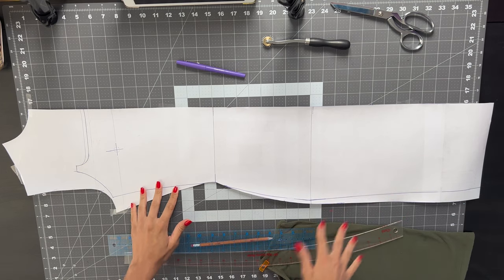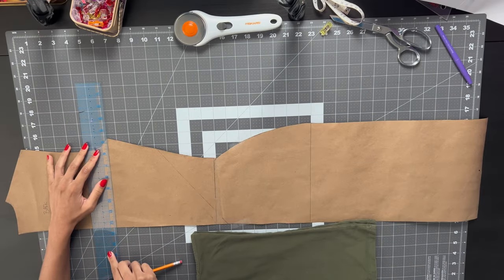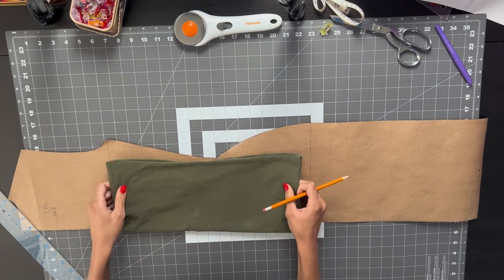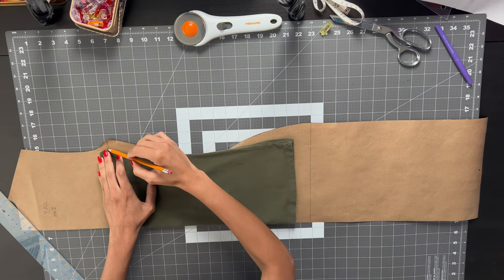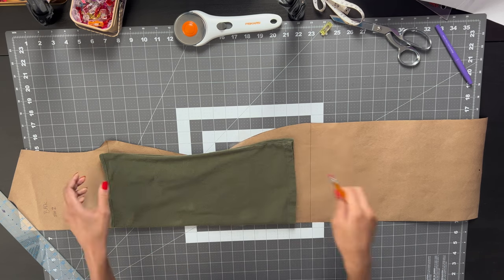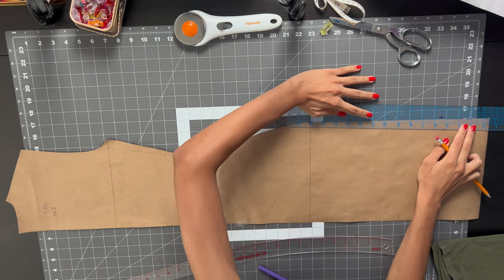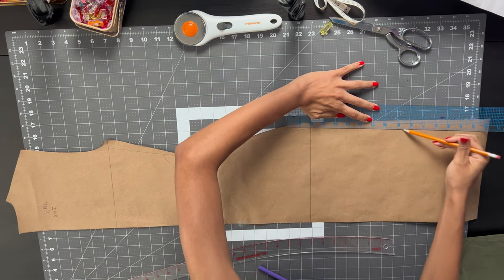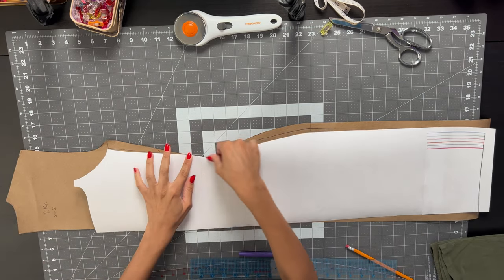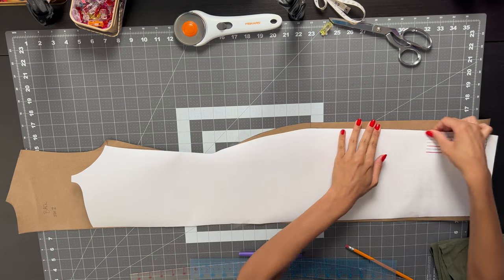Now that my front is complete it is time to move onto the back piece. For my back piece I'm going to square a line at the bottom of the armhole and line up my tank top with that line and trace on the outside of my tank top until I get to the bottom. Then I'm going to taper in my dress the same way I did the front. Finally, I'll take my front pattern piece and line it up with the back pattern piece to make sure everything is even and all the markings line up.